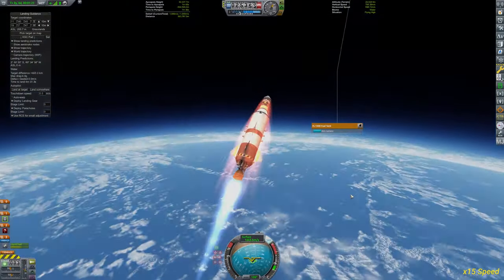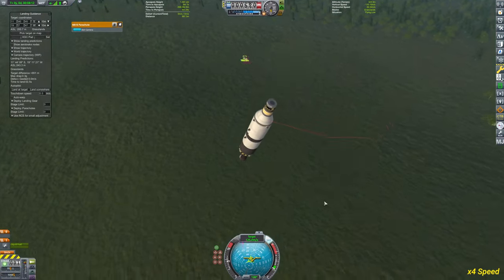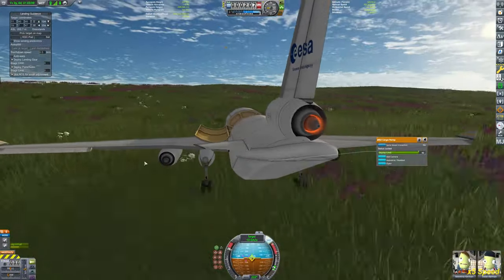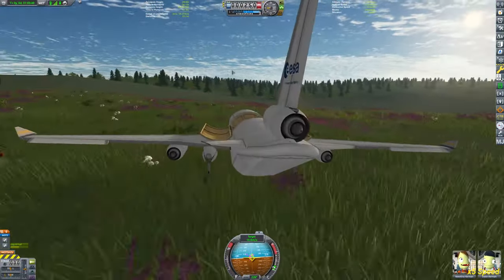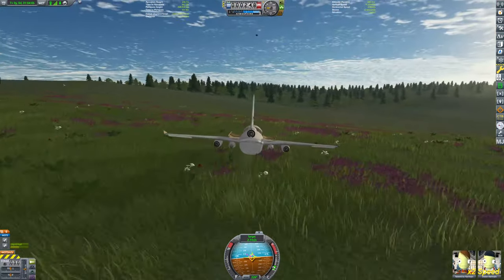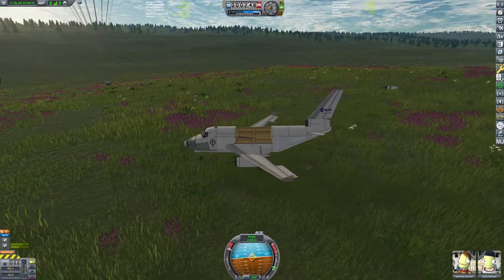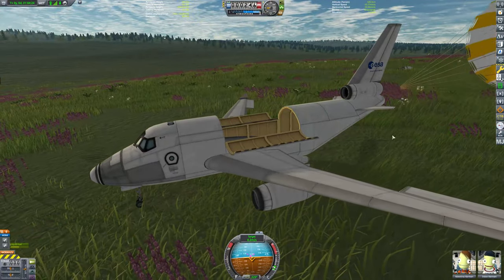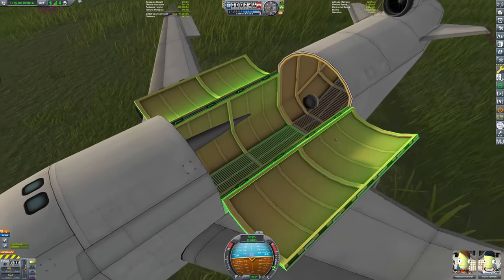We're going to do this one more time. This time I corrected the staging, so the docking port should eject together with the parachute. We'll be able to climb into our cargo plane and drive over to the docking port and hopefully catch it again. There's a little explosion in the background. The docking port is still attached to the parachute, which is nice. First try on this attempt at least — and double checking, yes we do have the docking port in there. Perfect.